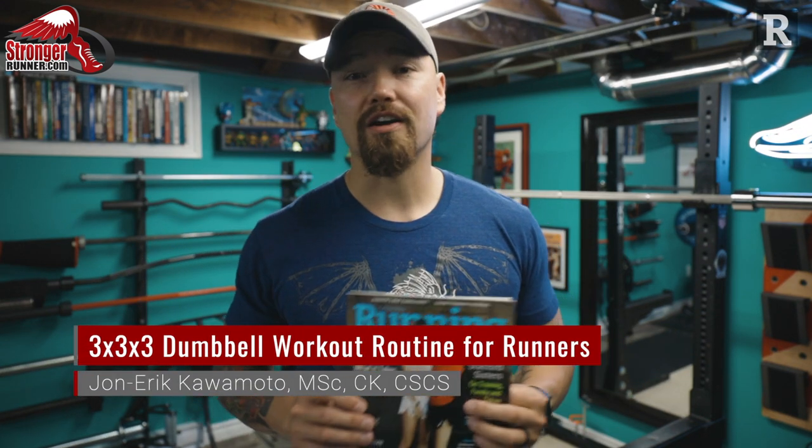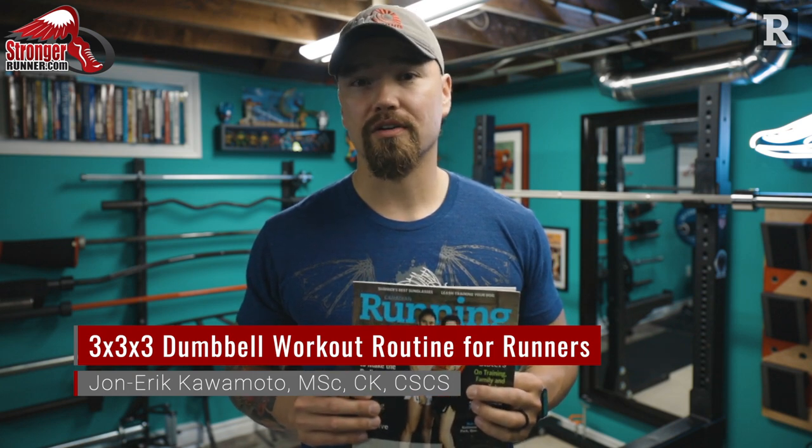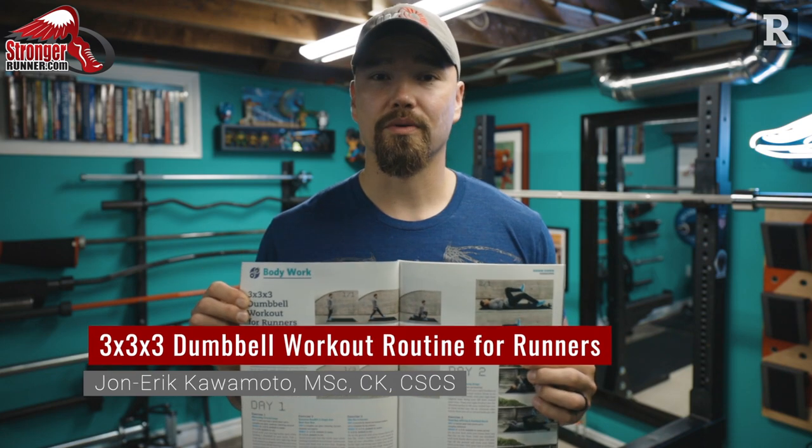Hey guys, John here from Stronger Runner and Canadian Running. I have the July-August issue here and in this video today we're going to go over my latest article, the 3x3x3 dumbbell workout for runners.